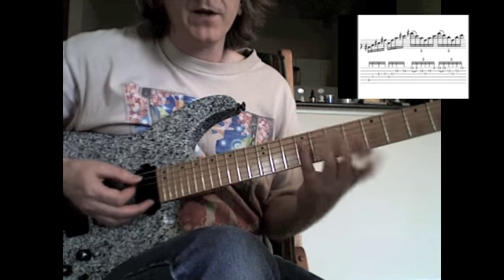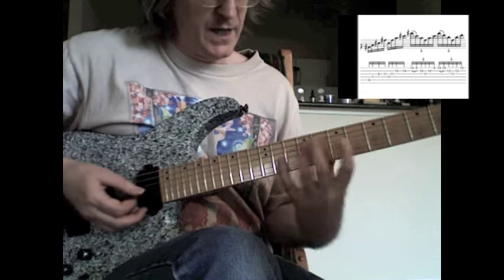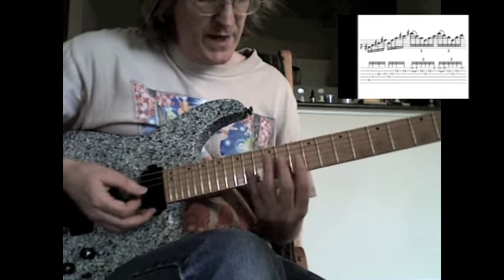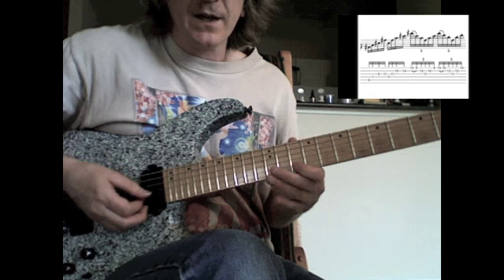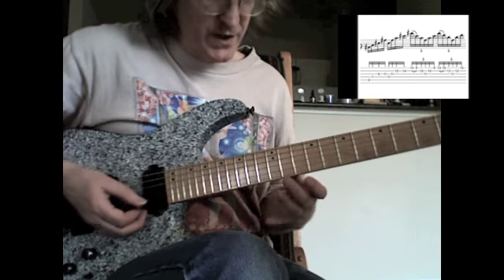I've got an F-sharp minor arpeggio here — F-sharp, A, C-sharp — that's on strings 5, 4, and 3, and then I reach out to the F-sharp on the 3rd string. Then I move my hand up: second finger plays C-sharp on the 4th string, rolls across to the F-sharp on the 3rd, index finger plays the A, and then I reach out with my little finger to the C-sharp on the 2nd string.